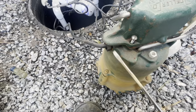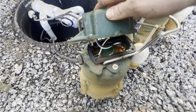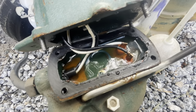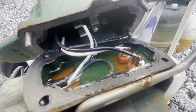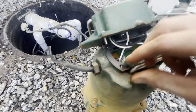So here's the issue right here. I already have the other one opened up, but when I popped this one open, you can see it's full of water. That's not typical — I've never seen that before. Obviously, the water between the hot, the neutral, and the ground was shorting out the electrical connection, and that's where the failure was.